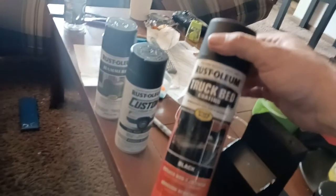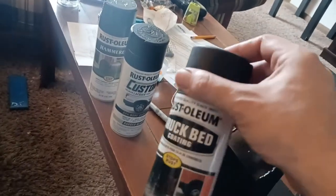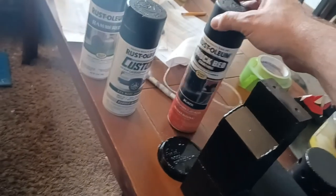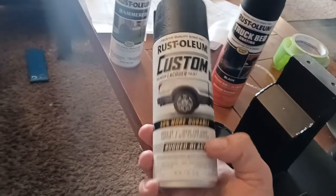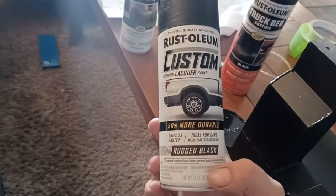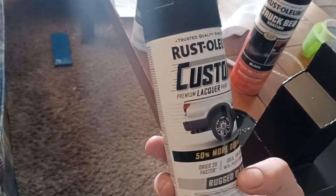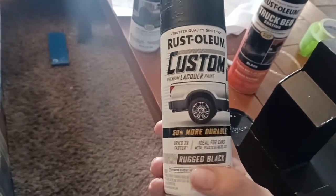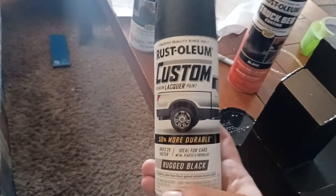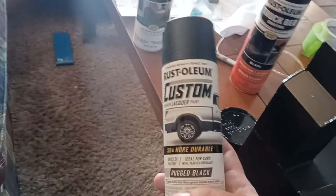This truck bed liner is decent stuff — you can buy it at Walmart, it's pretty commonly available. But this is a pretty low texture; it's basically like a super matte and not really the grittiness you'd want for that cast iron look. The product I prefer has been rebranded, so I wanted to show you this because it's become a little more difficult to find. Walmart has stopped carrying it. This used to be marketed as Rugged Truck Bed Liner. Now the can — I can't find the words 'truck bed liner' on it anywhere. There is a picture of a truck bed and it says 'Rugged Black,' but it doesn't actually say truck bed liner anymore.